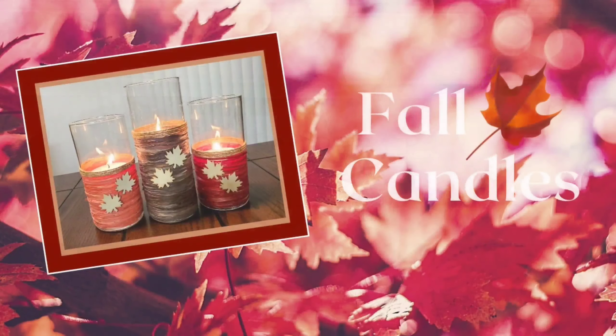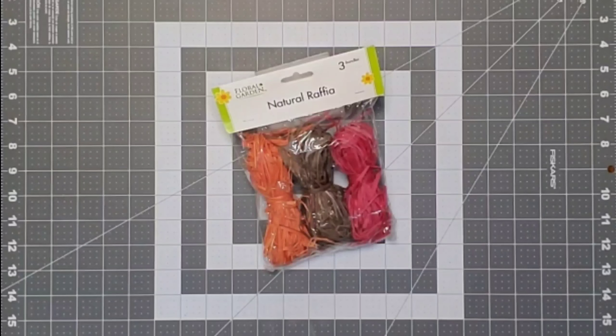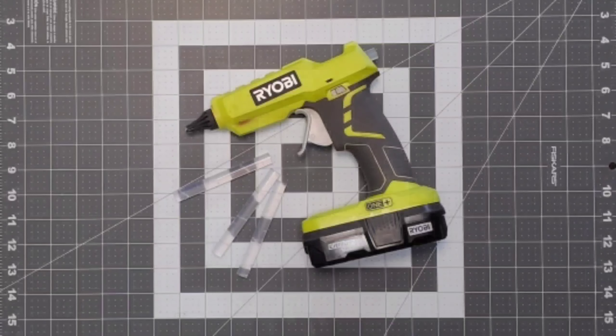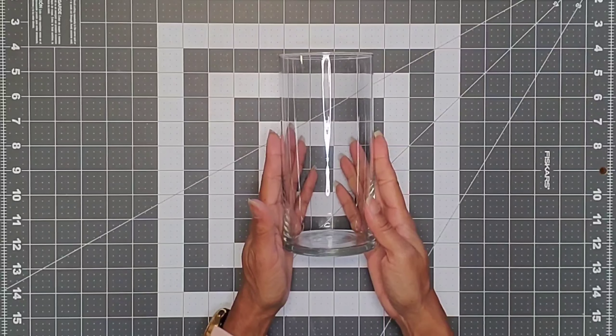Our second project is the fall candles. You're going to need three vases — two medium and one large — natural raffia in fall colors, jute cord, wooden fall stickers, glue gun, glue sticks, and scissors.